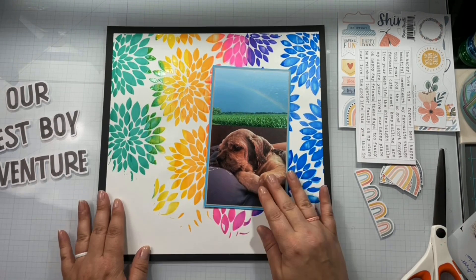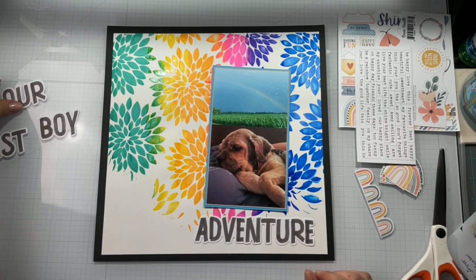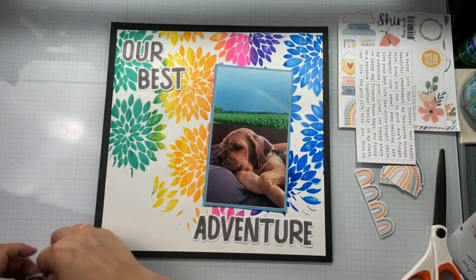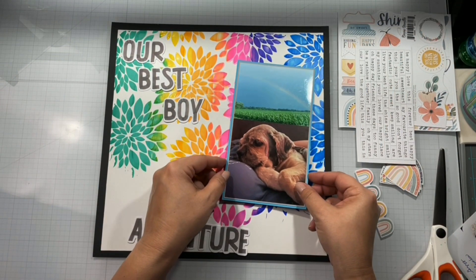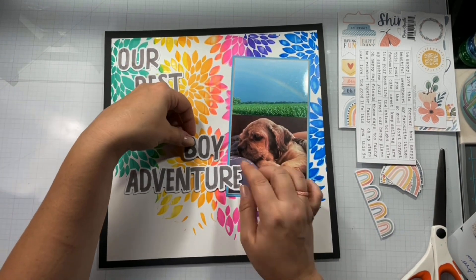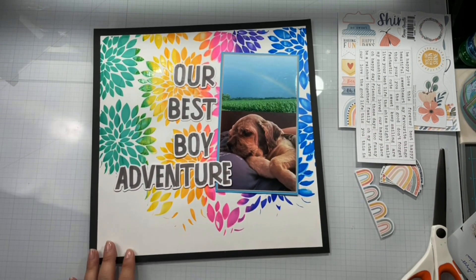I'm going to trim this little word up here — this is from the Coco Vanilla Studios Legendary Collection. I thought I was doing all Coco Vanilla Studios, so it kind of worked out because the Daydreamer Collection that I had had a ton of rainbows with embellishments left over. I'm going to use those — I'm trying to figure out where I want to put my pictures of Gizzy and his rainbow, how I want to arrange his title.